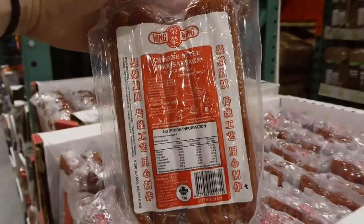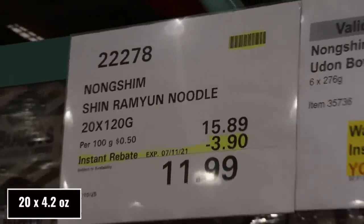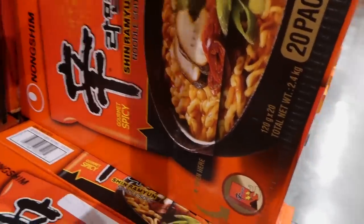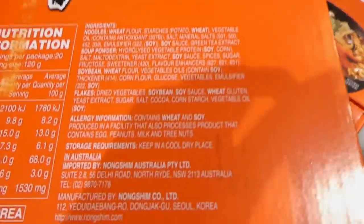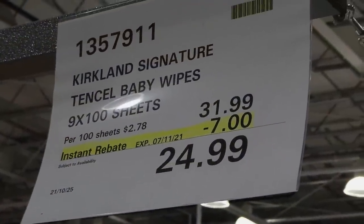Raya Noodles — 20 of the 120-gram packages, $3.90 off down to $12. They come in a nice little box that pops open. They're gourmet spicy, and you can see the thicker noodle style.